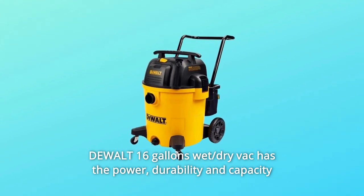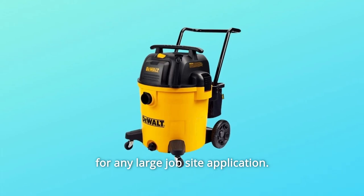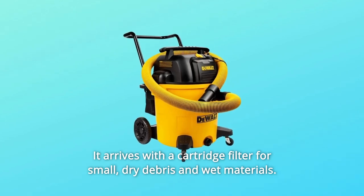The dual 16-gallon wet/dry vac has the power, durability, and capacity for any large job site application. It arrives with a cartridge filter for small dry debris and wet materials.